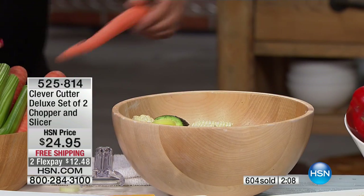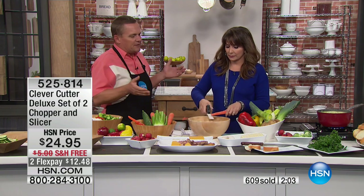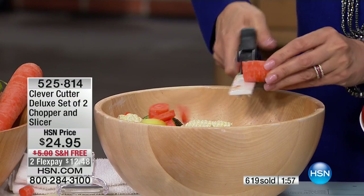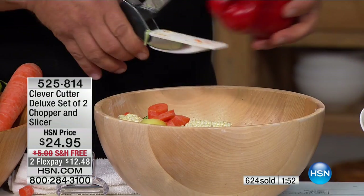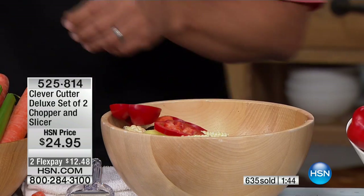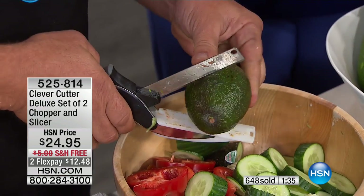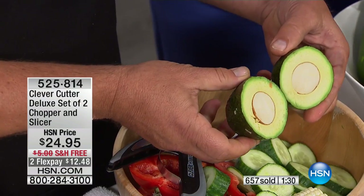I'm going to give you a carrot and the Clever Cutter - from the heel all the way up to the tip, it's so easy to use and so quick. You get the job done fast. 630 are already gone - it's the only time we're showing you this today. We all want to eat healthier, and this is the way to get the tool where it's not a drag. It's so fun you'll probably want to use it just because it's so much fun.